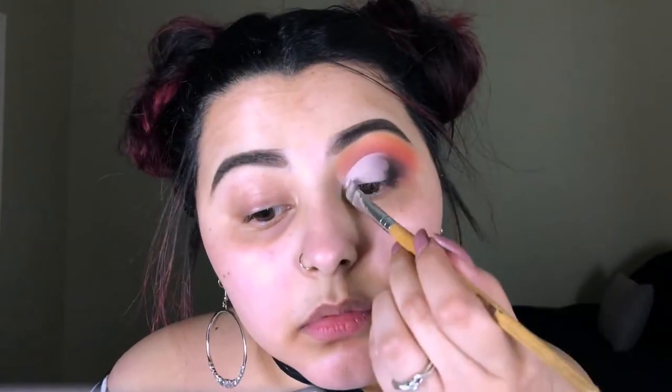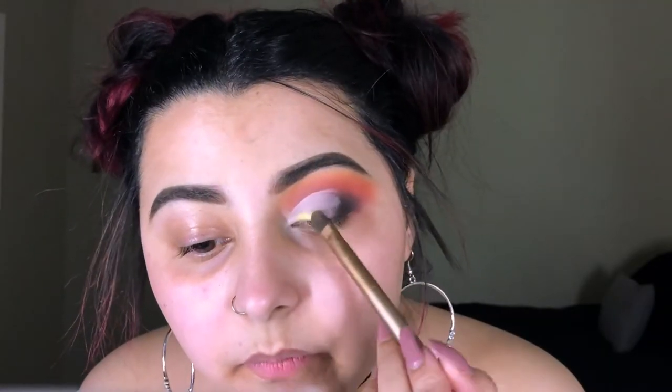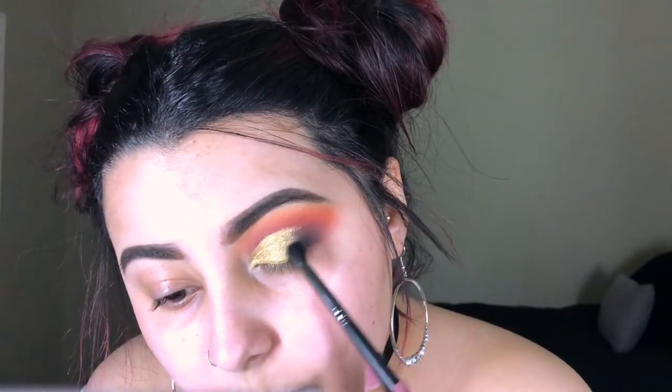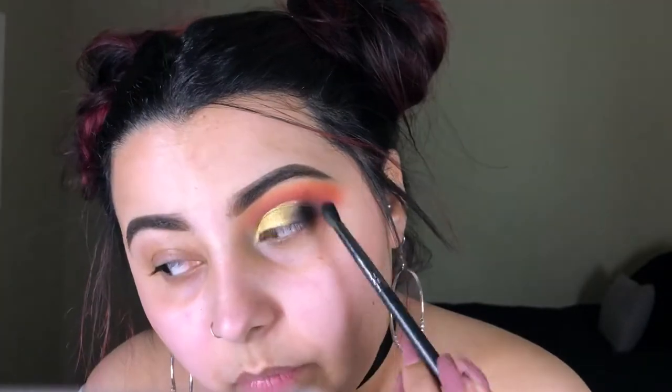Now we have the perfect base for our lid color. I'm gonna be going in with the Wadabi shade in the palette — this is kind of like an old gold shade which inspired this look. Just look at it, it's beautiful. After that's done we're gonna go back with that little small crease brush and blend those two shades together so there are no harsh lines.